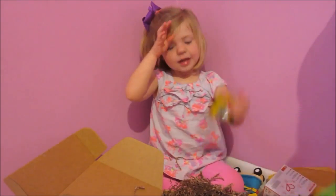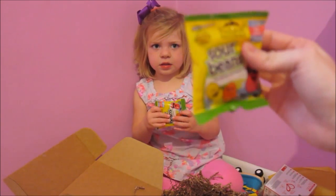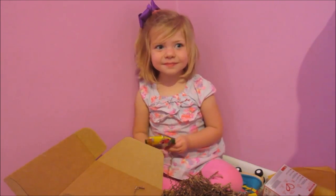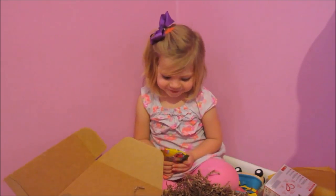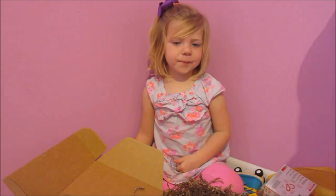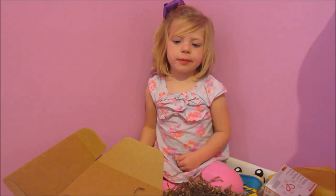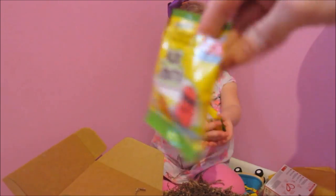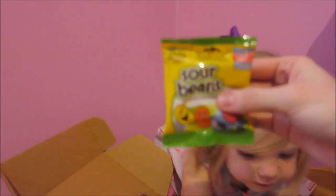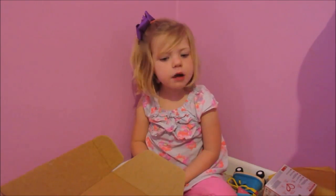Yeah, let's try them. Sour beans from Yum Earth Naturals. They're all natural, real fruit. They're going to be sour. Are you ready for this? Are you sure? I'm sure. Sour beans — jelly beans with attitude. We got two of them. I like them. They are yummy.